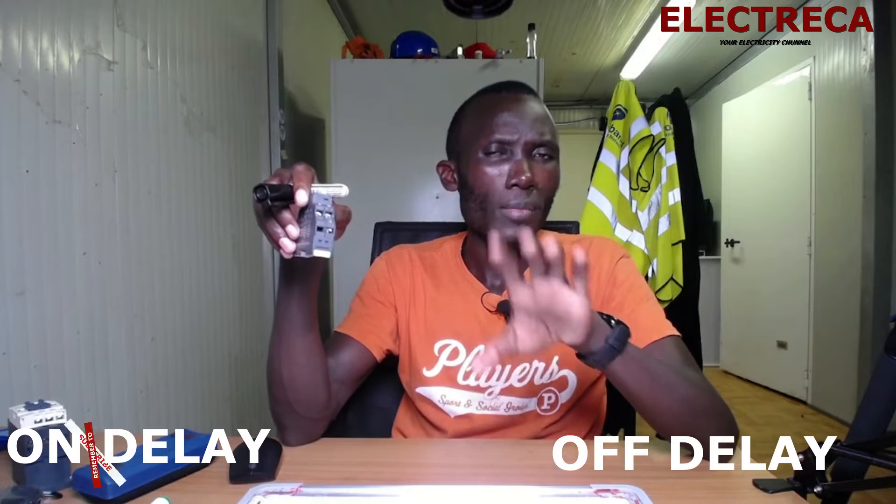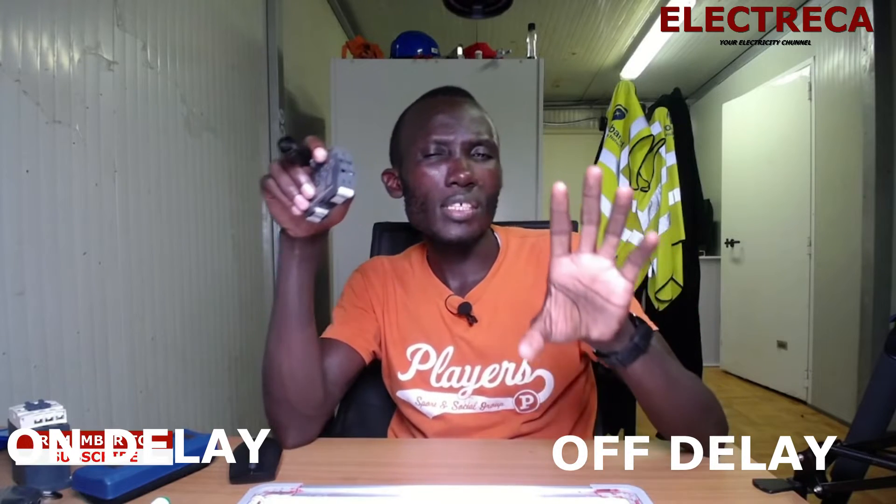We want to know the functions of this timer. This timer I'm holding in my hands serves two purposes: on delay and off delay. So it can either delay to switch on the circuit or delay to switch off the circuit — it depends on what you want to use it for.